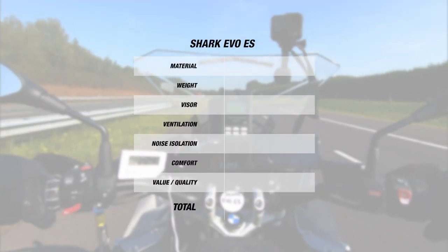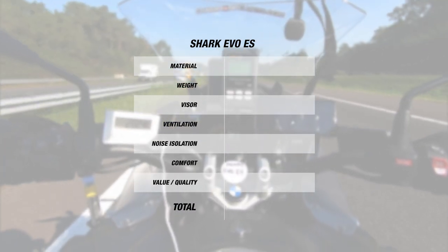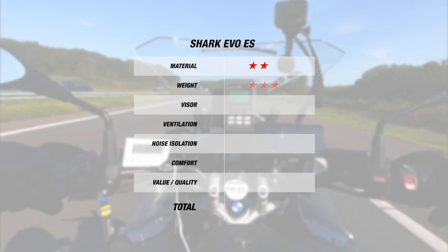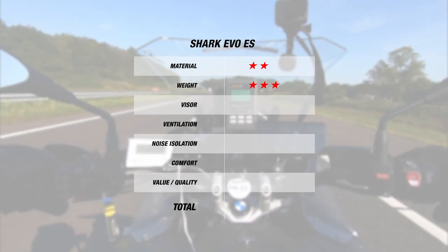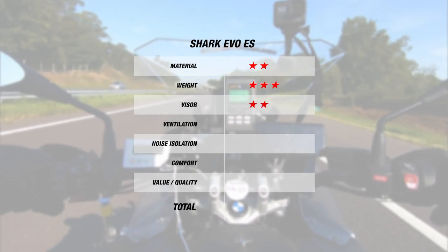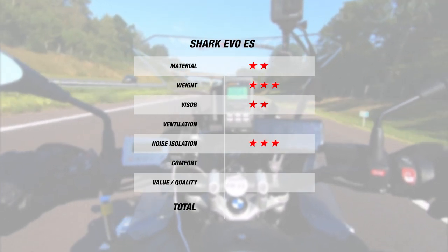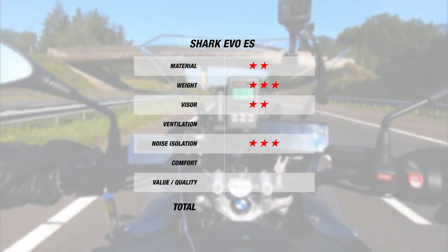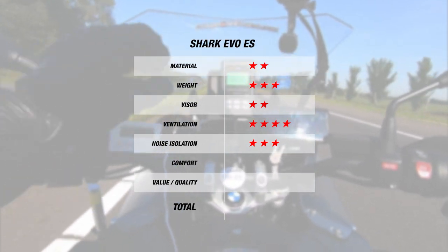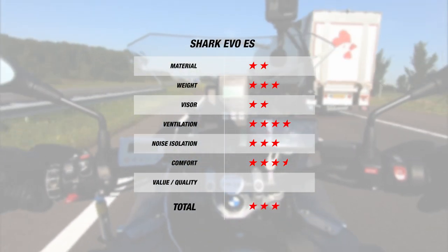Now we come to our Champion Helmets ranking for the Shark Evo E-S. For material, since the helmet is made of polycarbonate in two outer shell sizes, it earns 2 stars. For weight, with 1630 grams on our scale, the helmet earns 3 stars. Since the visor is only anti-fog treated with no option for a pinlock like on the Evo 1 II, the helmet earns 2 stars. For noise, we got a decent result with 102 decibels, earning the helmet 3 stars. Ventilation did stand out though, with a surprising improvement — with the same interior and exterior temperature, the Evo E-S earns 4 stars. Lastly, with its mid-range liner, the helmet earns 3.5 stars for comfort. Overall, this brings the Shark Evo E-S to a total of 3 stars at a budget-friendly 18 euros per star.